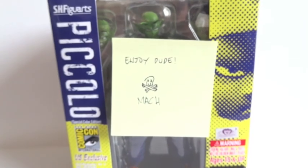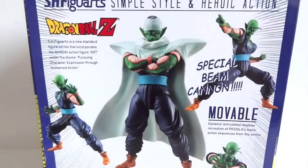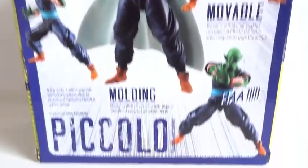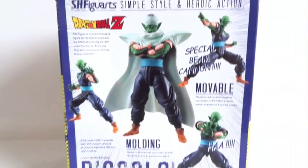Let me take the post-it off, and this is how the packaging looks from the front and on the back it shows a couple of poses of Piccolo. I'm very excited for this.